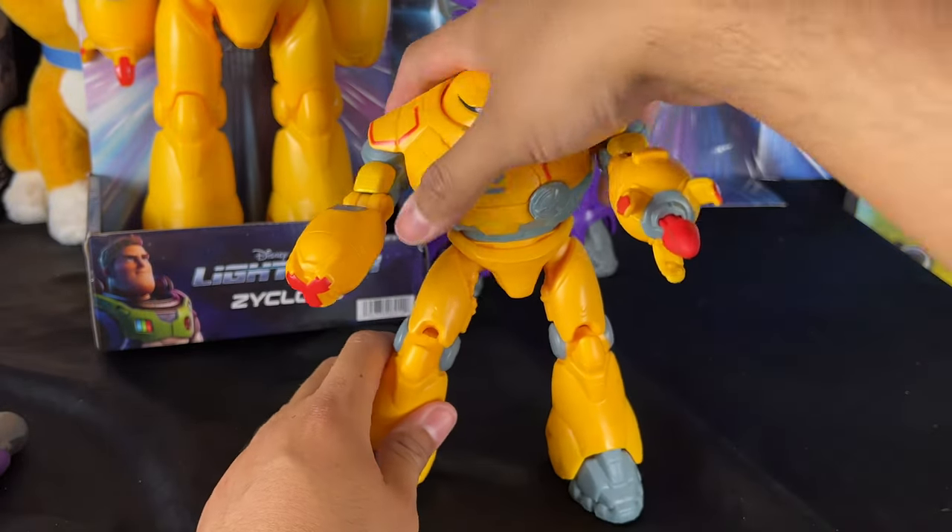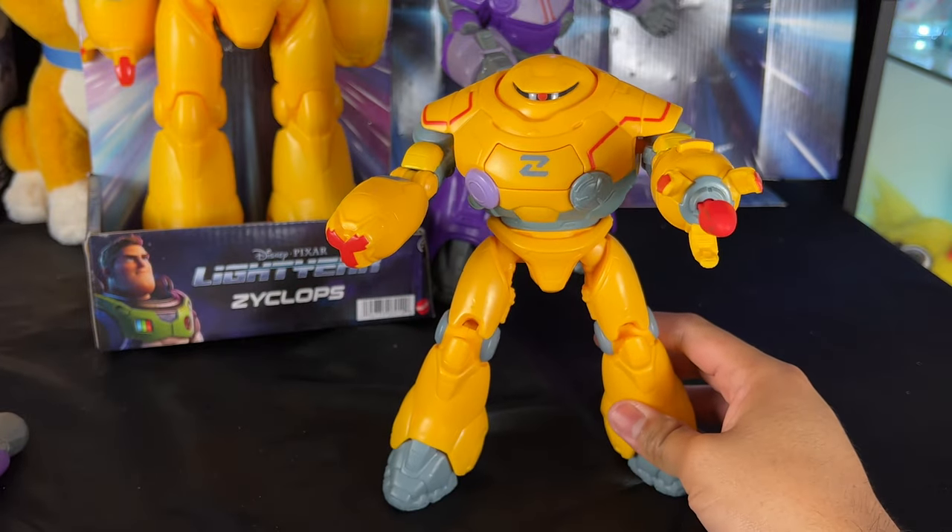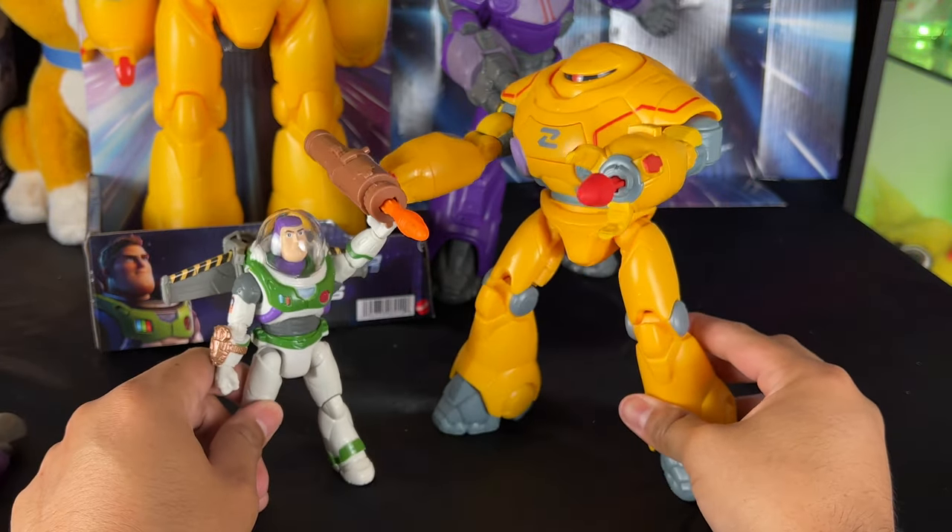Let me know in the comments below what you think of the 8-inch version — do you think it scales well with the 5-inch Buzz? I think it looks great together.